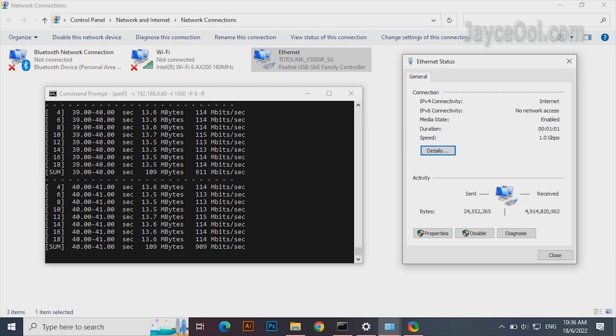Let's have a look at the LAN performance. It is achieving the maximum transfer rate here.